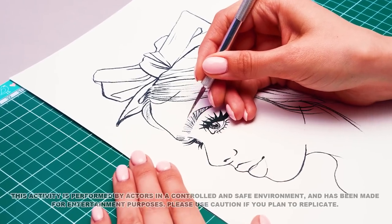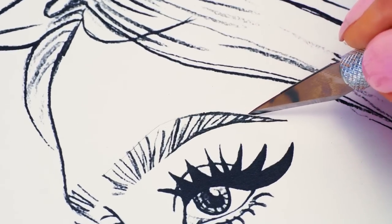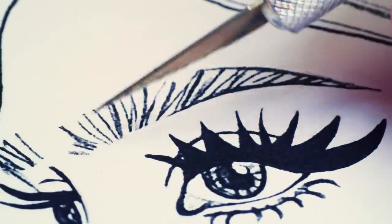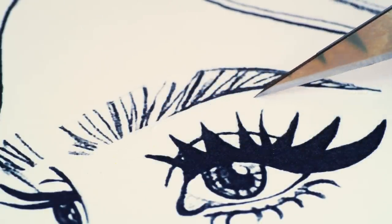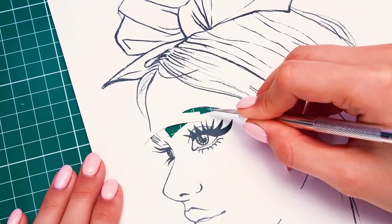We are going to make a kind of stencil from this sketch. Remember to always be careful with sharp objects, guys, and try to work neatly, of course. There's no need to cut out everything — just the few most remarkable elements.